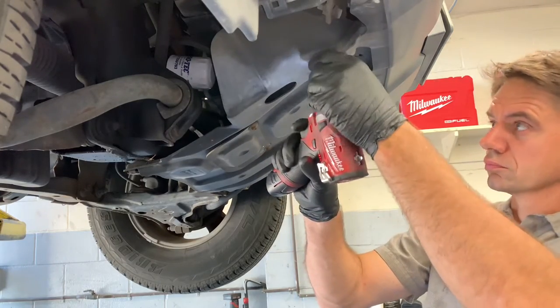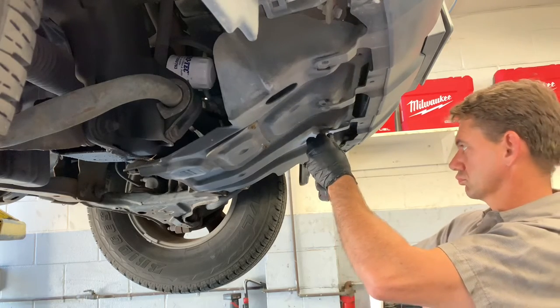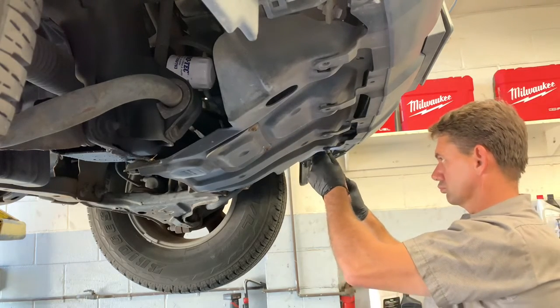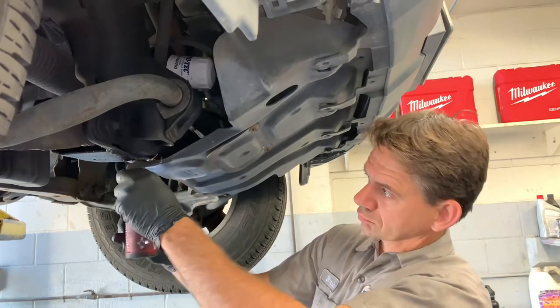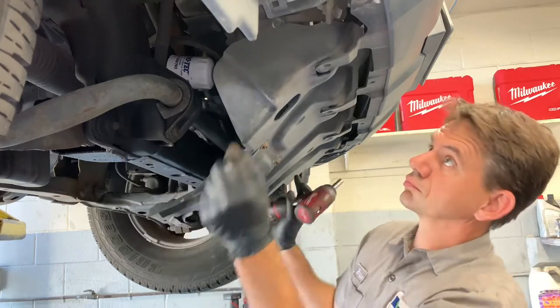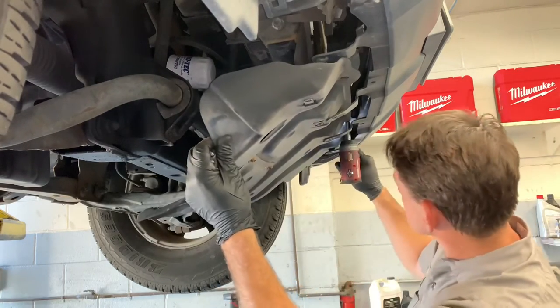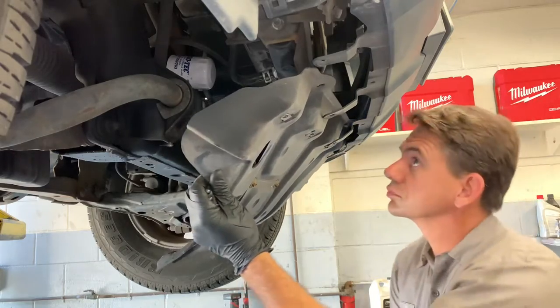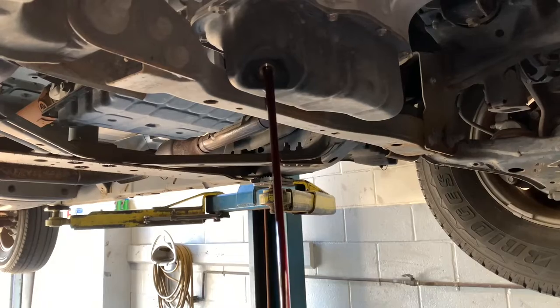Once you get that front cover off, you now have access to the inner bolts. Go ahead and remove these, then remove the lower shield. Since we have to take the oil filter off to get the oil cooler O-ring changed, I'm going to go ahead and change the oil, so I'm going to drain the oil.